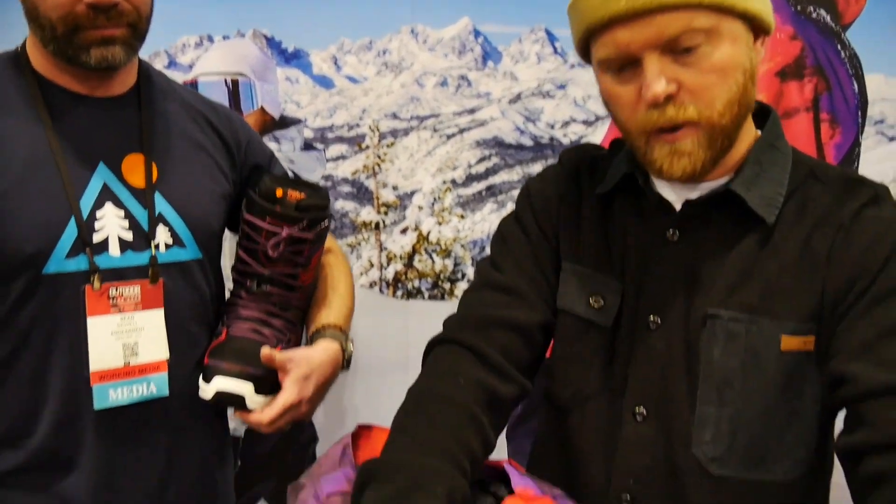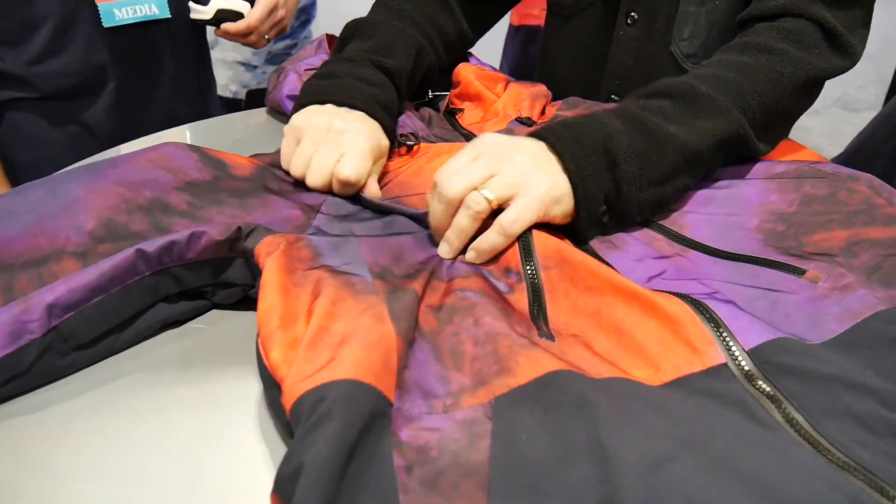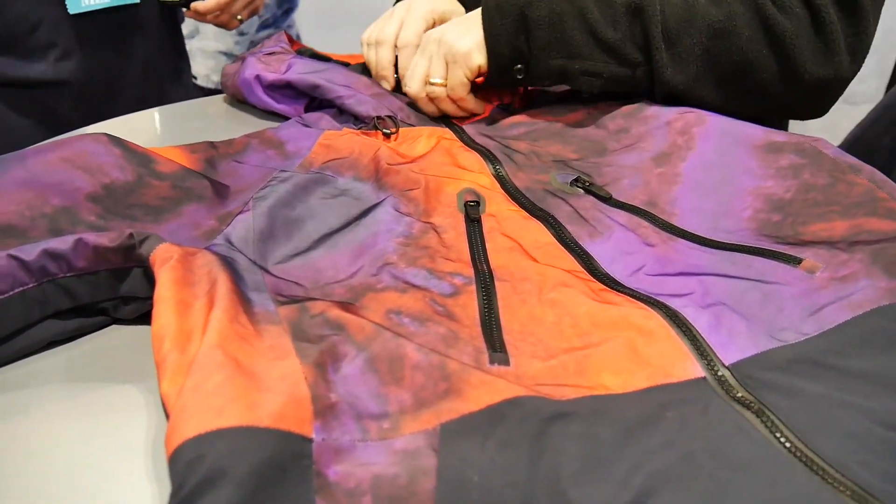The jacket has 30K waterproofing, 30K breathability, fully taped seams, and full stretch in all directions. It's exactly what you could want and need for riding in the backcountry.